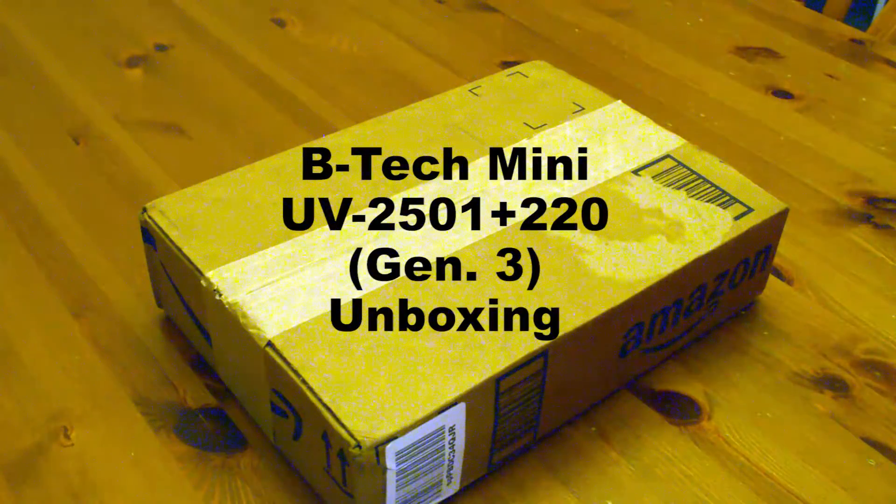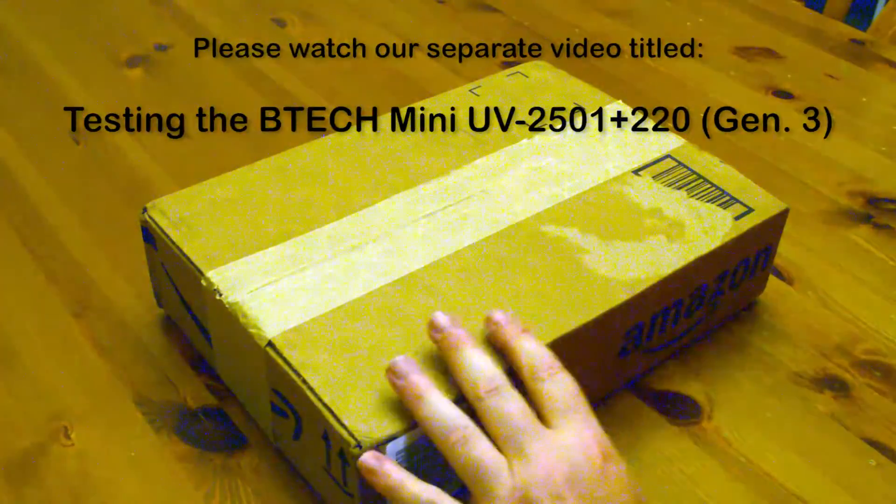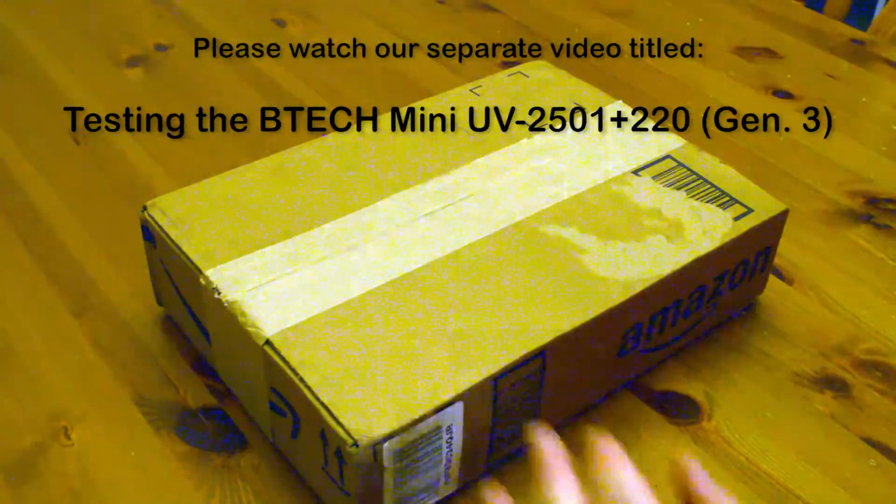BTEC is under the name of Baofeng — I'm sure all hams have heard of Baofeng. They make very inexpensive radios; it's a Chinese company and people have a lot of plus and minus opinions about how those radios work. I unfortunately have a lot of negativity about how the audio sounds. But apparently this new radio, the BTEC Mini UV-2501 Plus 220 Generation 3, is a 25-watt tri-band mobile and base radio, and it's supposed to be one of the best mobile radios that Baofeng or BTEC has put out.